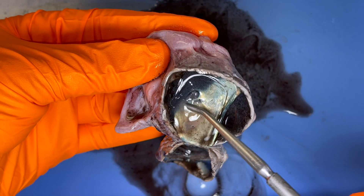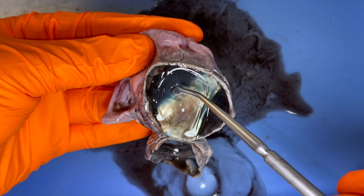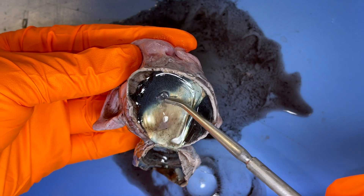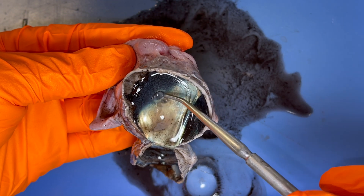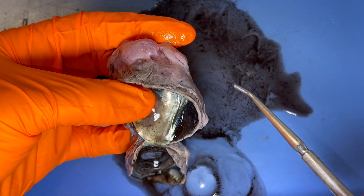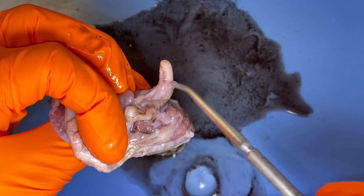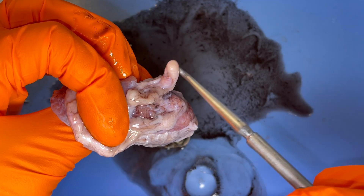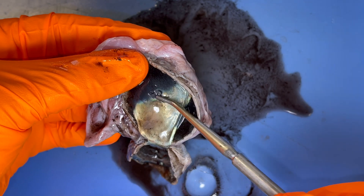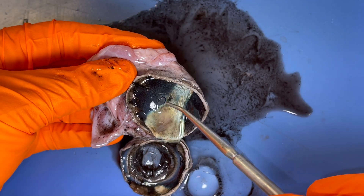The retina is going to attach to this portion right here. Let me bring that up so you can see it. Think back to what I pointed out at the very beginning of the video — if I put my thumb on that and flip this over, what's on the other side? The optic nerve. So here is where we'd find the optic disc.